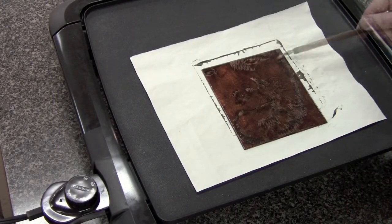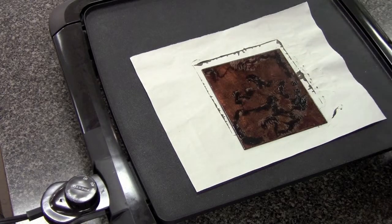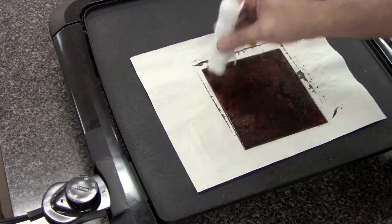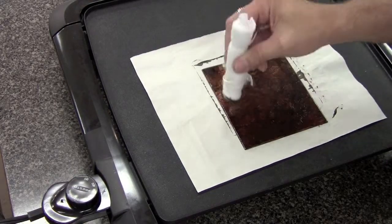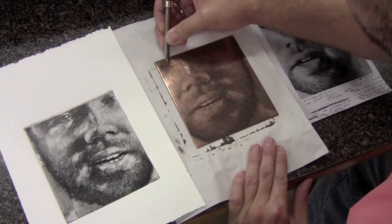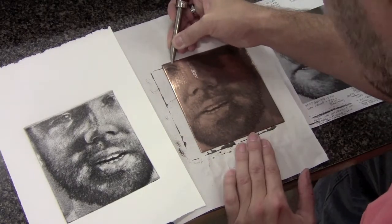Once again I'm doing another pencil line on here. I put that in for 15 minutes, and then after that I re-soft grounded the plate, put a fabric texture, and put that in for two minutes. Stop it out, put it in for 12 minutes, and then did some hard ground lines for 45 minutes.